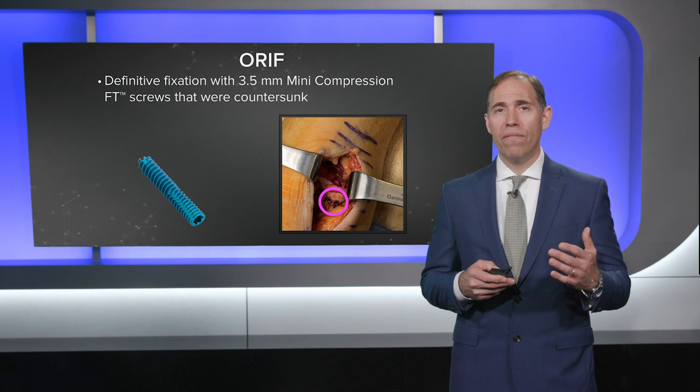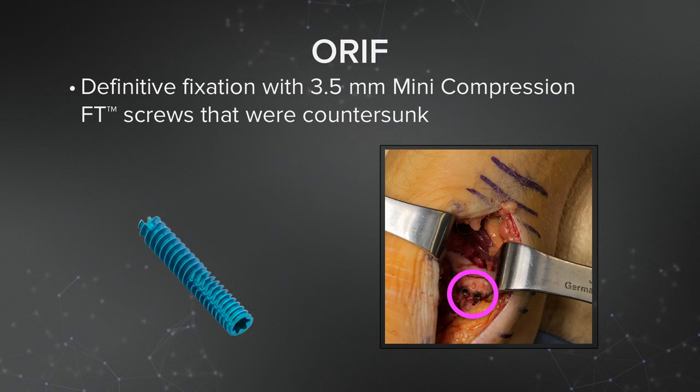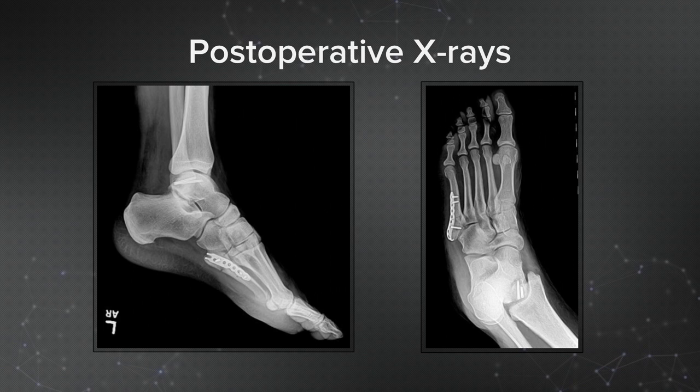We elected to fix this with 3.5 fully threaded headless compression screws. I chose these because they're nicely countersunk, they get great purchase, and they're not too big. We got a really nice reduction, and when the patient is in maximal plantar flexion, these will be countersunk enough that they won't cause any impingement, while still benefiting from the strength of a fairly rigid intra-articular reduction.